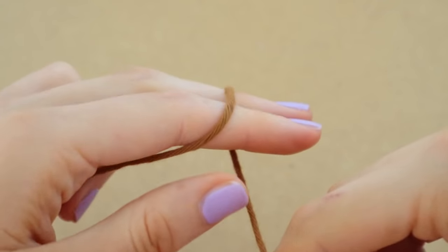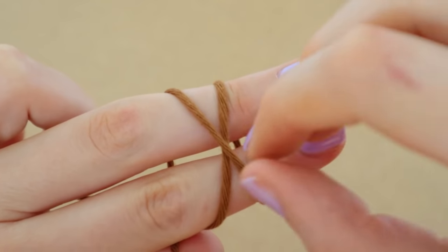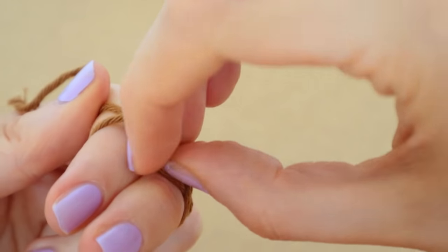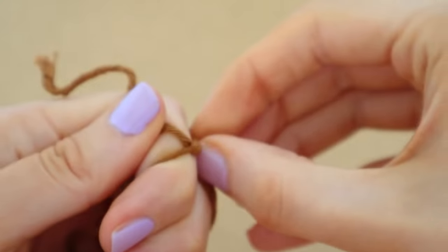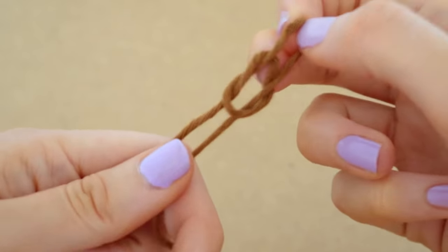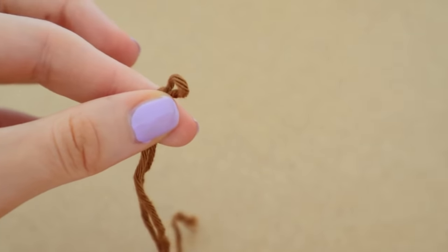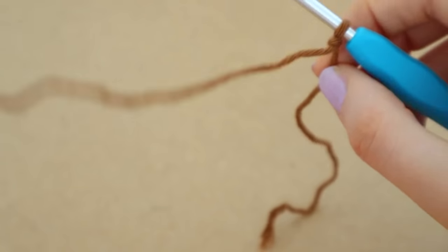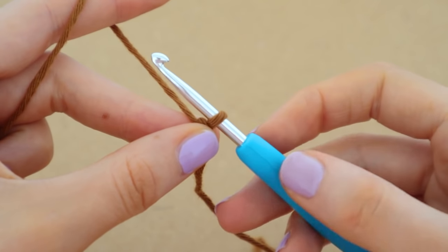To begin our hat we are just going to create a slipknot. If you're unsure on how to do a slipknot, chains, half double crochets or anything like that, please check out my Crochet 101 video where I go over it all in great detail, just so you know all the basic skills. So we have our slipknot, we have our loop, everything is nice and ready to go, and we're going to start off with four chains.